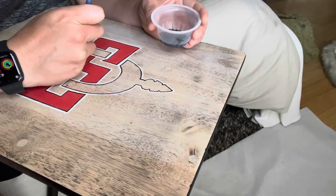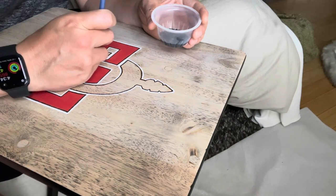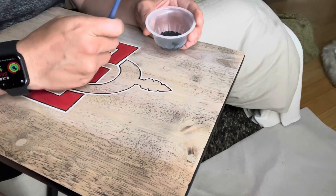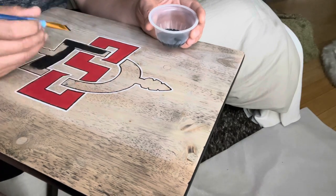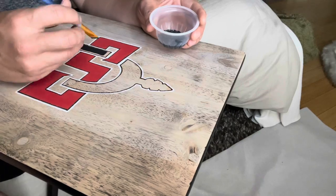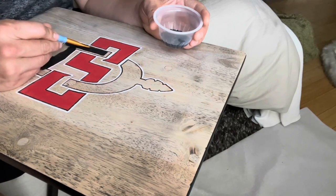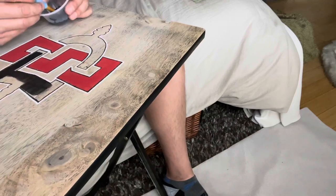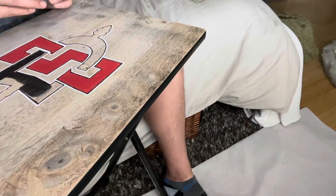One thing I will say is that as I started to apply the black paint, you start to lose the line I burned in with the wood burning tool. You can see it up close and it has a really cool texture when you're right on it, but from far away you kind of lose it. That's usually why I don't paint, but you'll see in the end it actually turned out really well — and the closer you are to it, the more you can appreciate that I took the time to burn the logo into the tray.